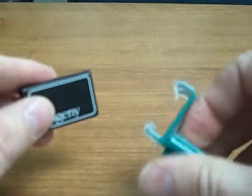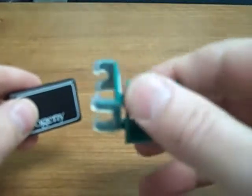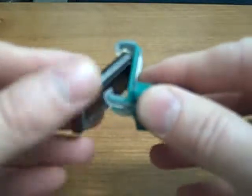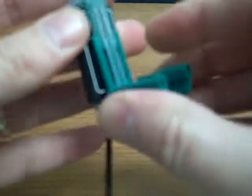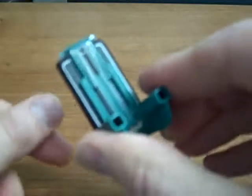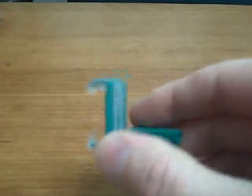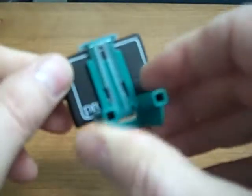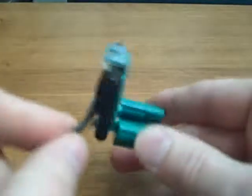The XCP-DS Fit system also is available with a universal endodontic bite block. The neat thing about this bite block is with a size 1 sensor, the bite block will hold it in a vertical orientation. Or with your size 2 sensor, it will hold it in the horizontal orientation. That's the green endodontic bite block.